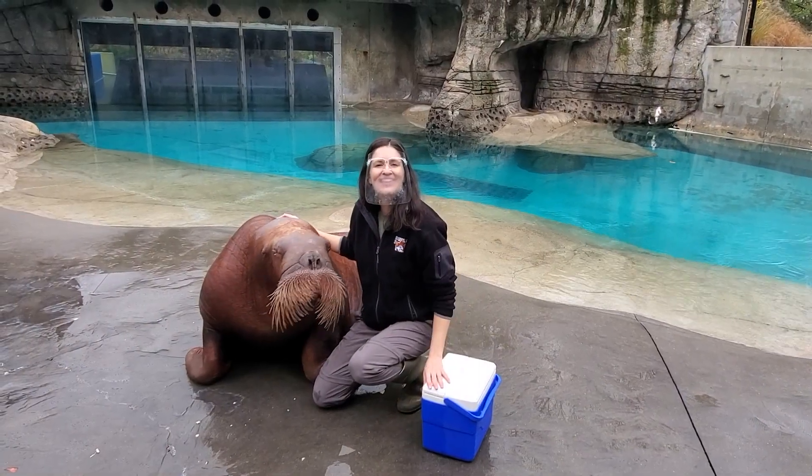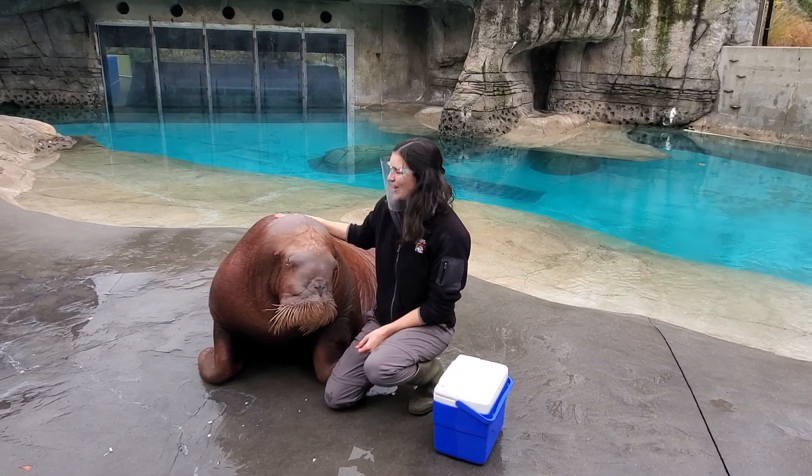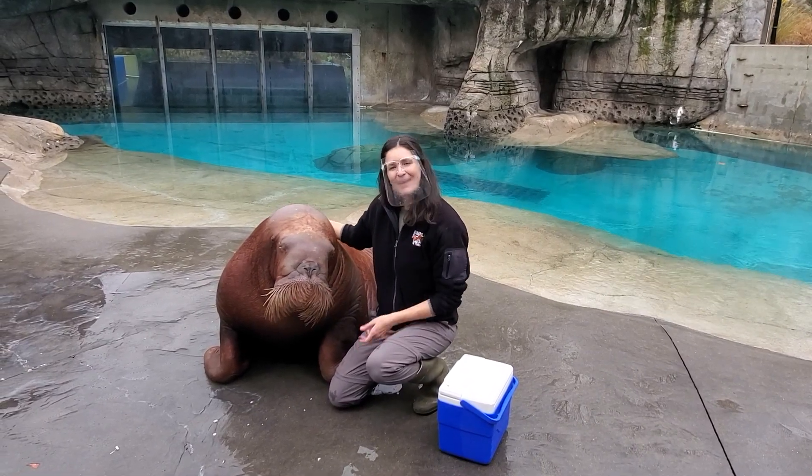Thank you guys so much for hanging out with us with the walrus today and learning about the important work that we do in tracking just how big these big guys can get. Bye, everyone.